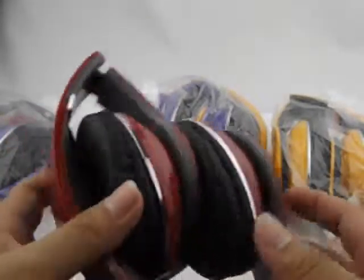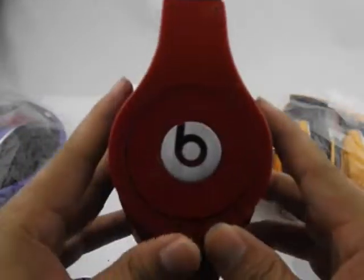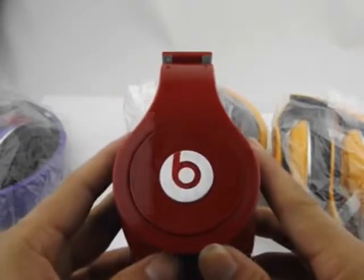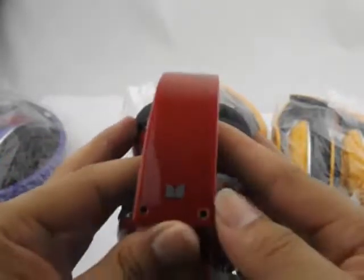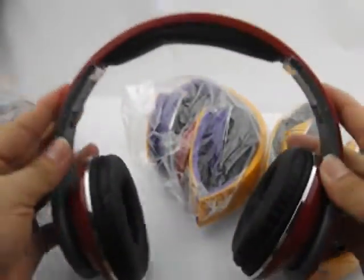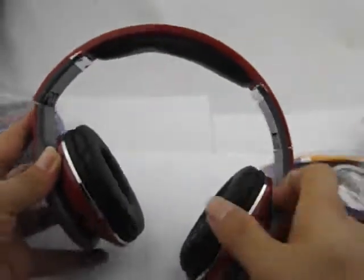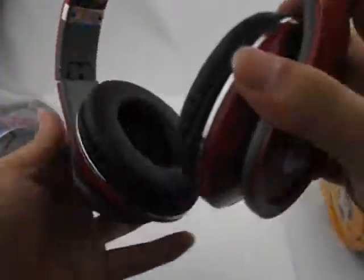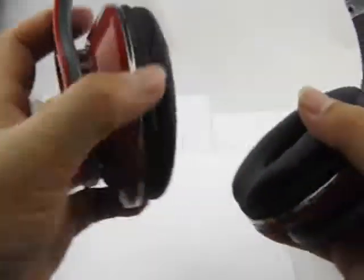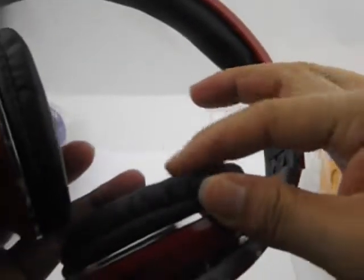First, let me introduce this red type. You will see the logo is beautiful, and there is a logo here. You will see all of this. Is it clear?